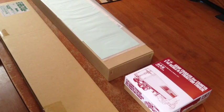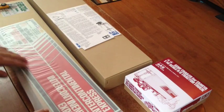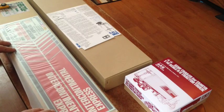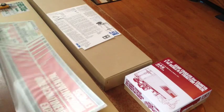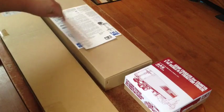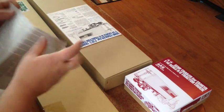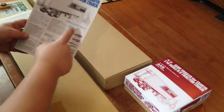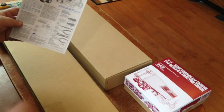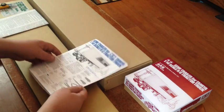Got box number two here. We got our decals — it's got everything that you may or may not want to use for the trailer. That's our decals. There's a lot of reading and our instruction manual, which gives you an idea of what you're going to need to put this trailer together, and then just a step-by-step on how you get it done.